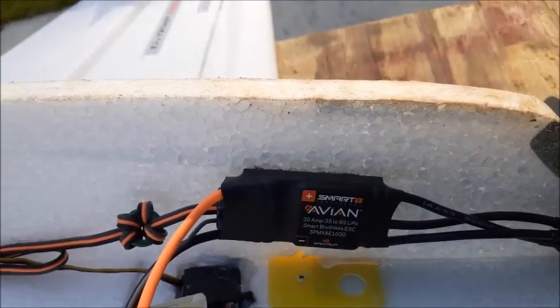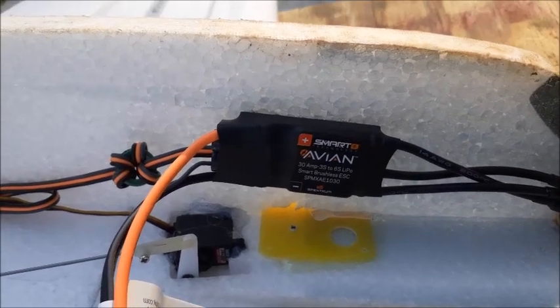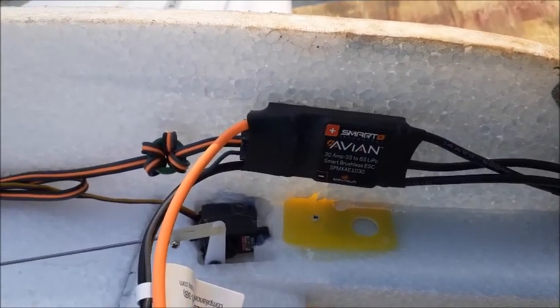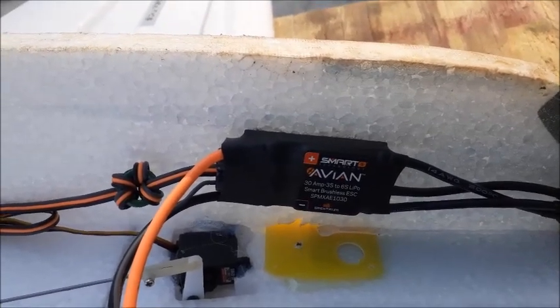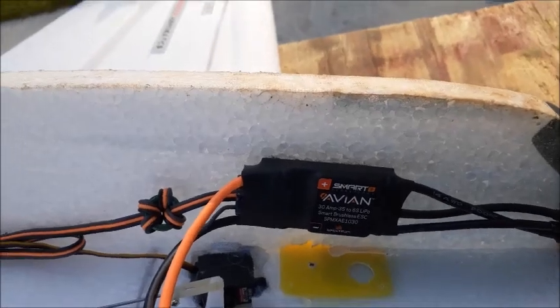I'm not quite sure why they made them this way. I was going to purchase a 60 amp for my Momba 10 that I have on order — it's on the way. I wanted to make it smart, but I just found out about this yesterday and wanted to let everybody else know. So again, be very careful if you plan on going to the Smart Speed Controllers and your BEC power.